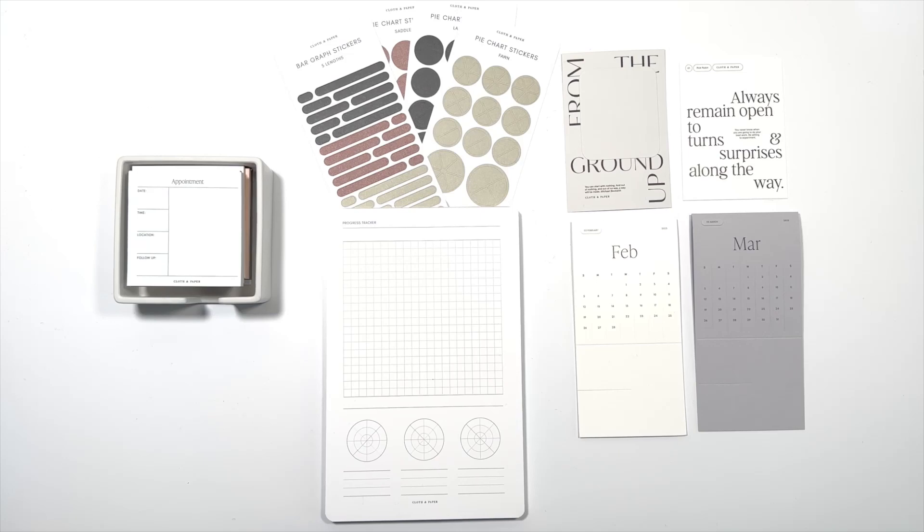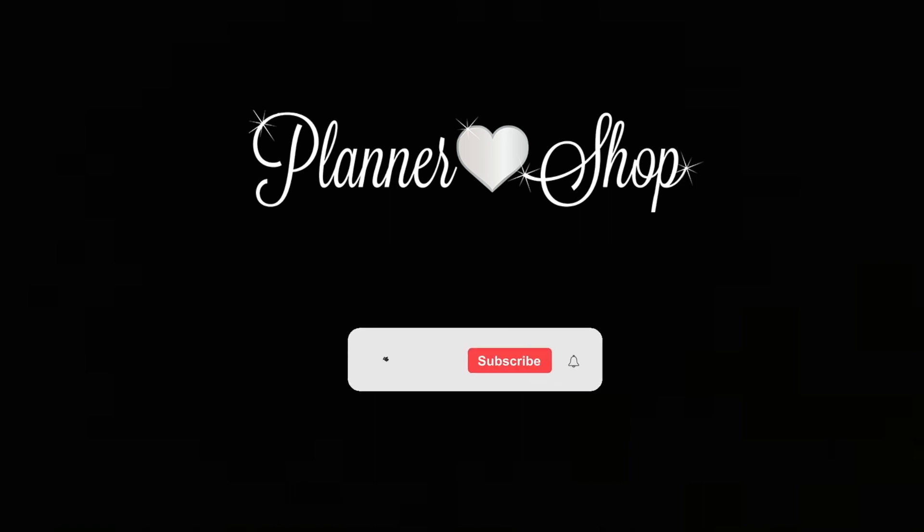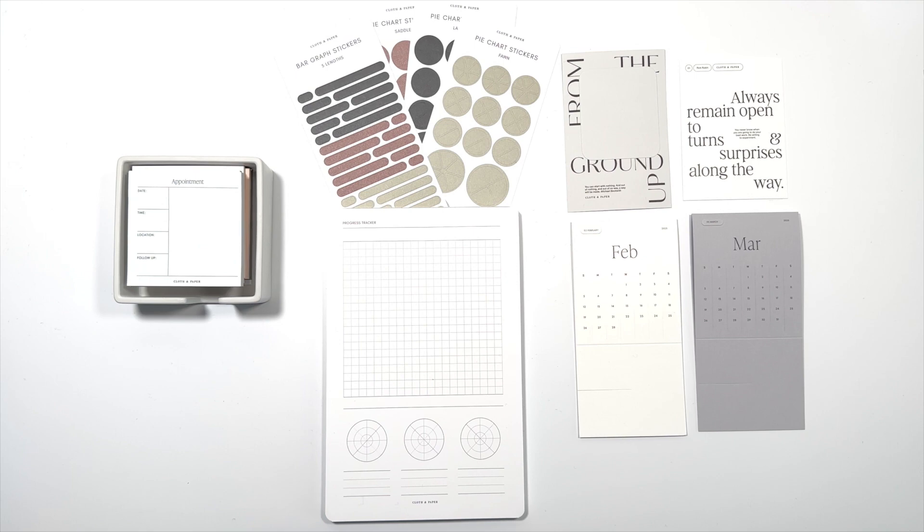Hi, it's Barry. Welcome back to my channel. Today I'm unboxing the Cloth & Paper January Subscription and Penspiration boxes, so stay tuned. There were a lot of sneaks this month, so some of these things you've seen sneaks of, but maybe not how to use, or maybe not with full detail. So I'll get into it with the full detail here.